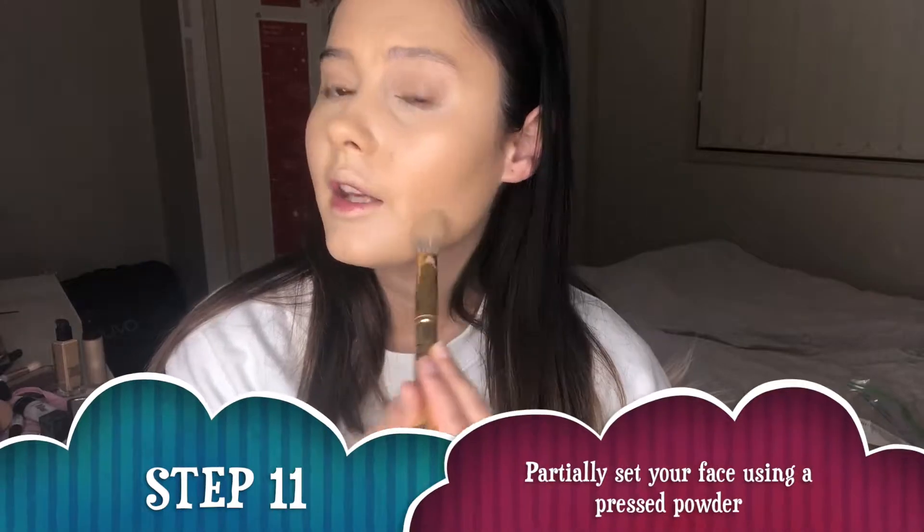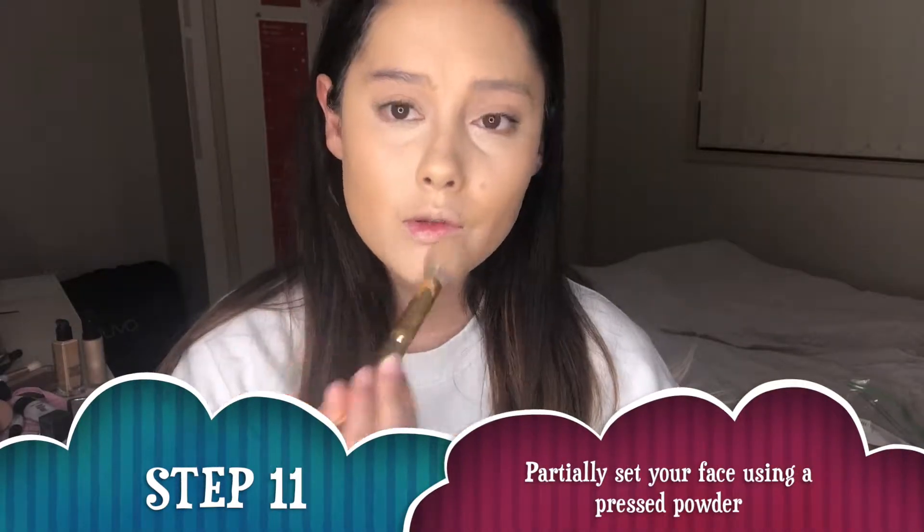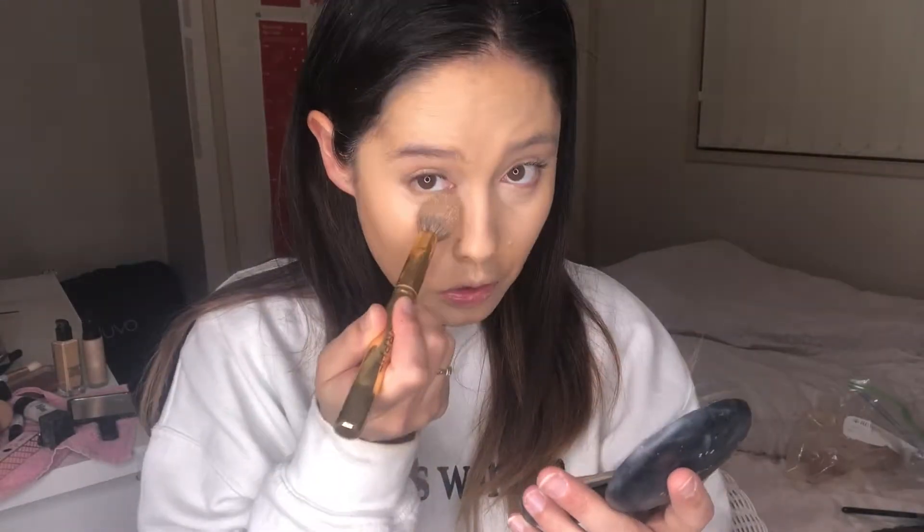I'm now just taking some MAC Studio Fix Powder with a small Morphe Y11 brush and setting a few areas. I don't want to set it too much because I do want to look nice and glowy, but I do like to set the under eyes so that the concealer does not crease.